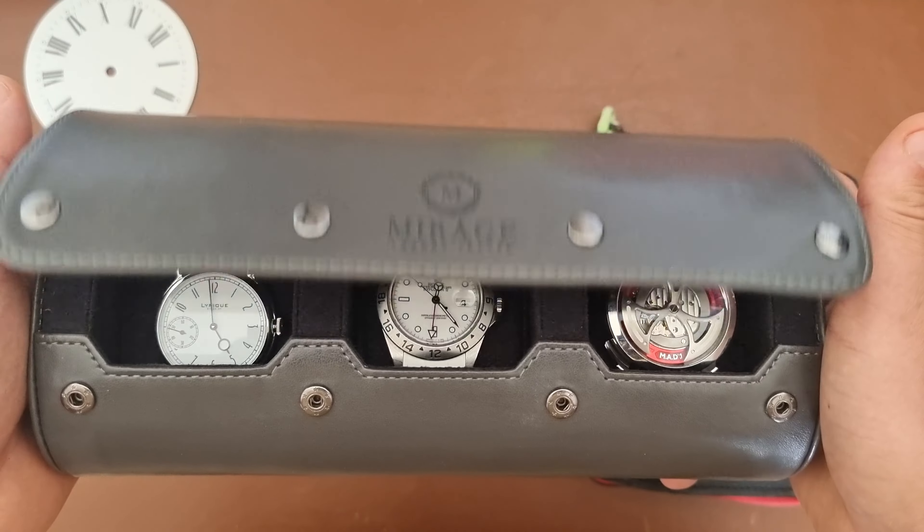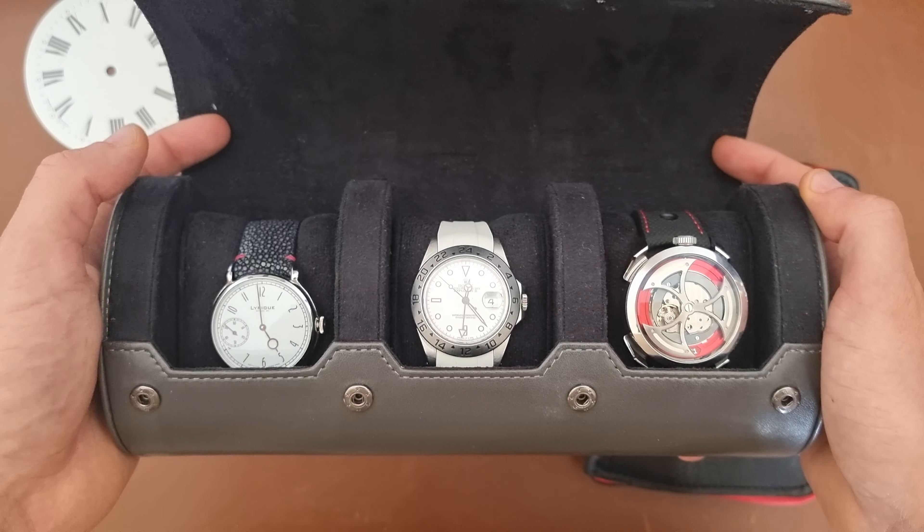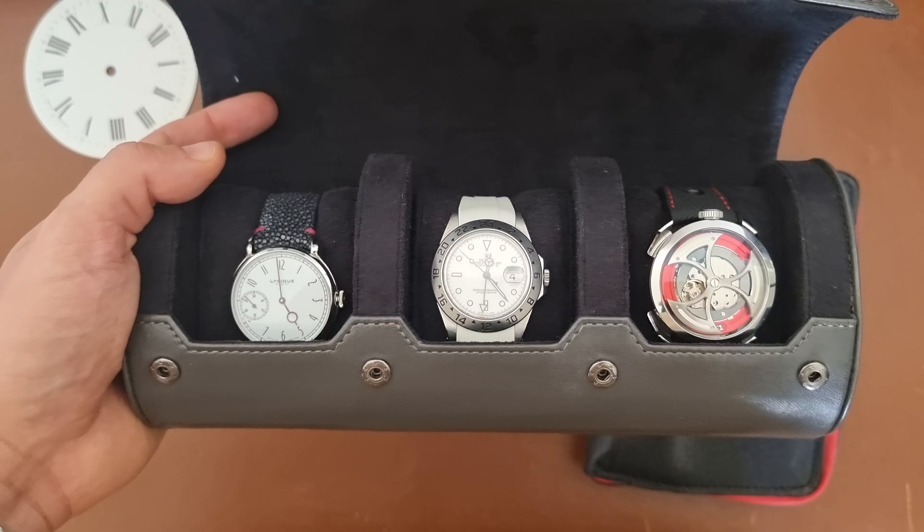I wouldn't say delicate — the Anordain movement is robust — but I'd rather have the watch I paid less for in this spot than the one I paid more for. Hopefully they won't get damaged regardless. Just put this here and voilà.